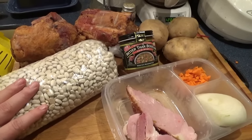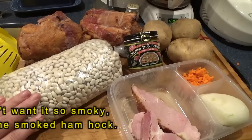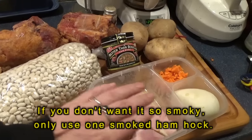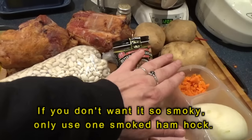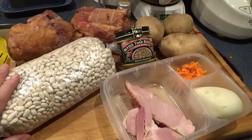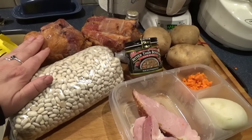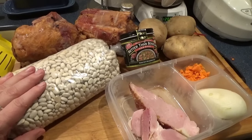I have some dried great northern beans that I'm going to soak overnight. I have a couple ham hocks, some leftover ham that I'm going to chunk and put in with it, some onion, some very finely diced carrots and potatoes, and some ham base if I need it. If I don't get enough flavor out of the ham hocks - which I doubt will be the case because they're good smoked ham hocks - I'll add some ham base, the Better Than Bouillon ham base.